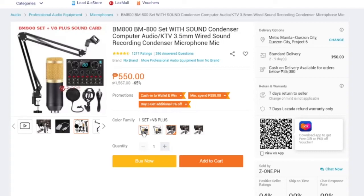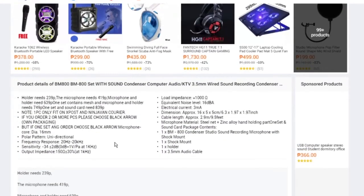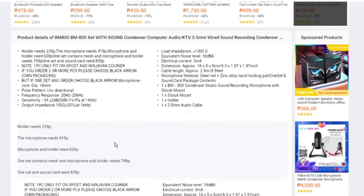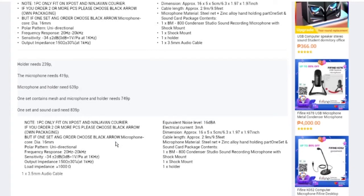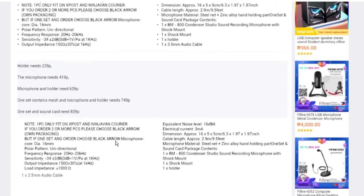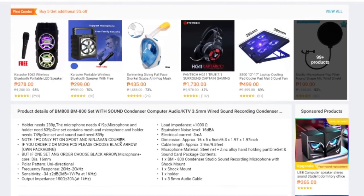You can also choose a set that includes a V8 sound card. The V8 sound card amplifies the signal, and most laptops will need this if the laptop can't supply enough power to the microphone. If you are using a desktop computer, you generally don't need a V8 sound card. You can also choose any higher quality or more expensive microphone — it's up to you.